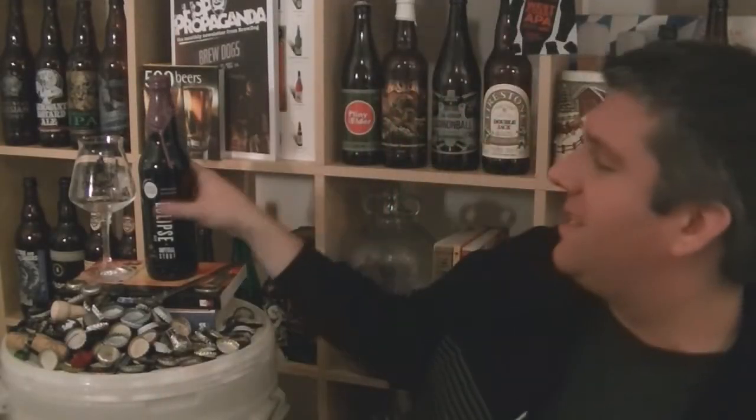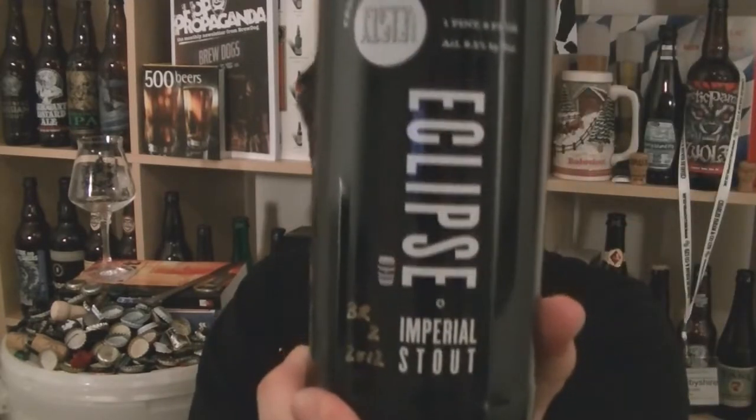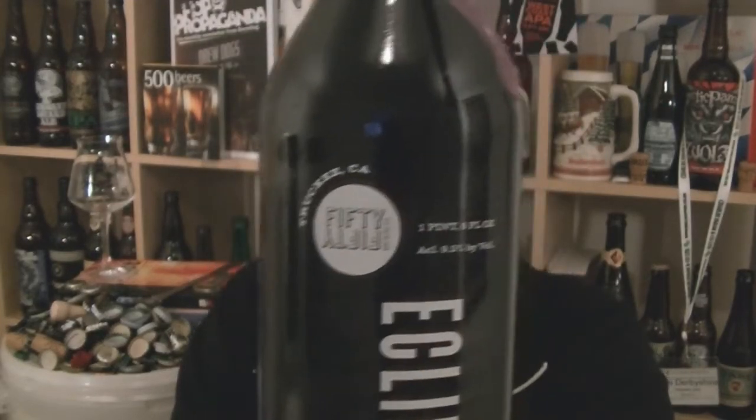Hi, I'm Rob from Hobzine.com. Thanks for joining me for another video beer review. This time we're looking at something very exciting — it's a bottle of the Eclipse Imperial Stout from 5050 Brewing Company in, is it Trunkey, California? 9.5% ABV.